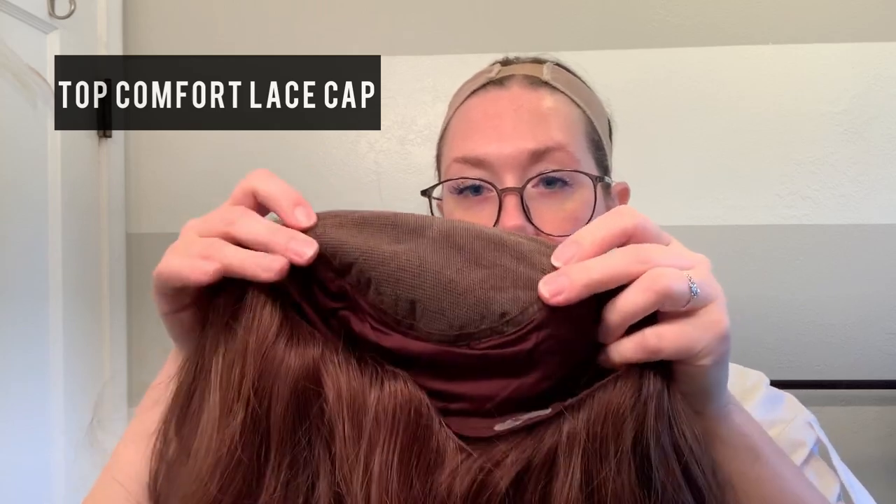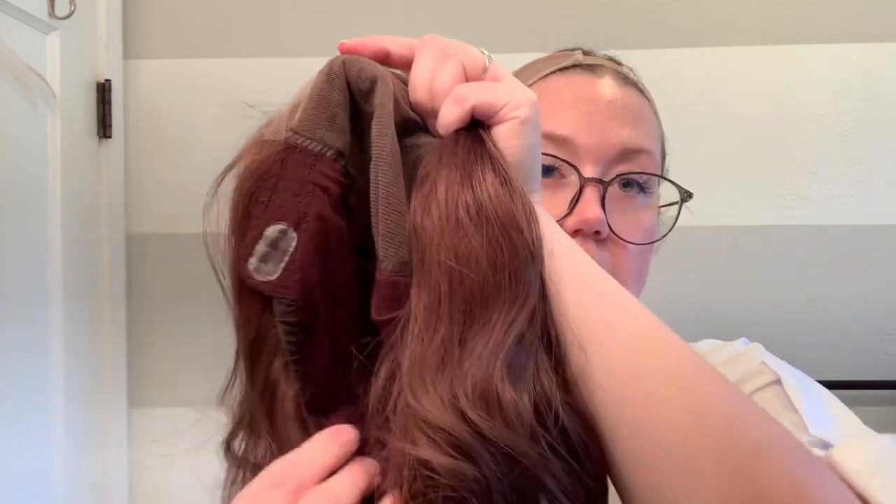It has a temple to temple lace front and a monotop — a full monotop so that you can change the parting however you like in that area. This is straight out of the box, so I haven't modified or done anything to this wig yet, but I will be — that's for a different video. She also has awesome silicone grips on the ear tabs and she is closed wefted, which gives extra coverage and security and matches the color of the hair, so if the wind blows and those wefts are shown, it will be more disguised.